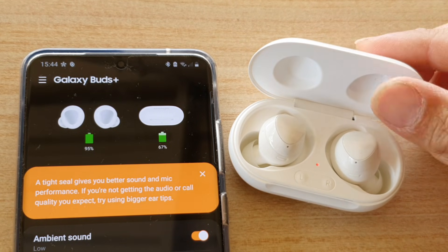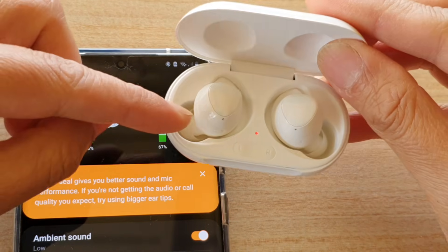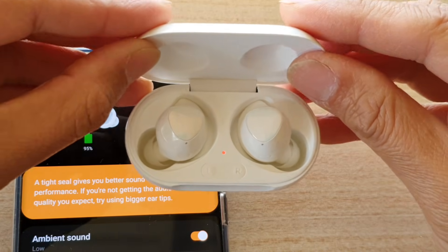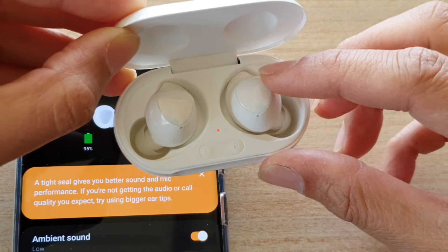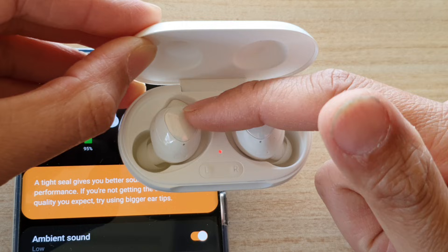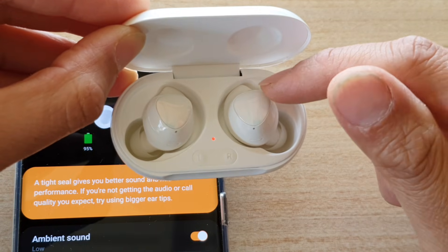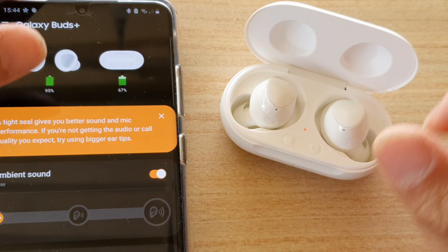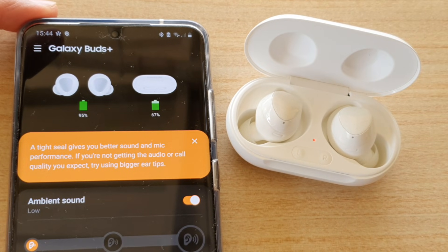In this video we're going to take a look at how you can fix an issue with your Galaxy Buds not pairing, not working. You may have a problem with either the left or the right bud not working — so one of them is working but the other is not. Let's take a look at how you can fix this problem.